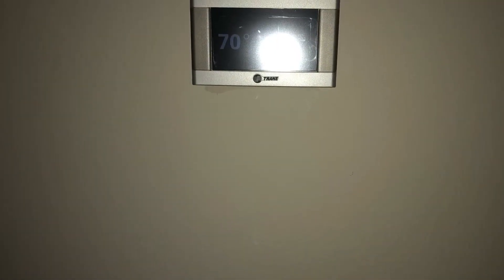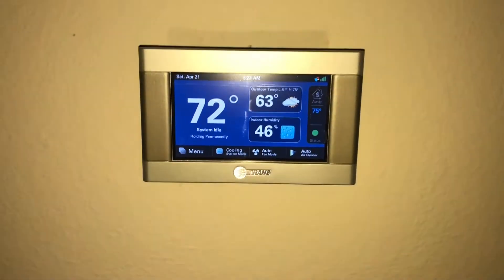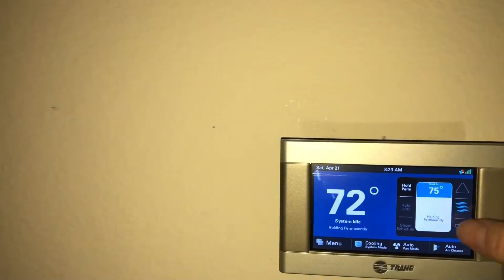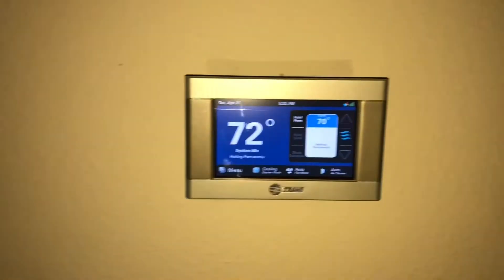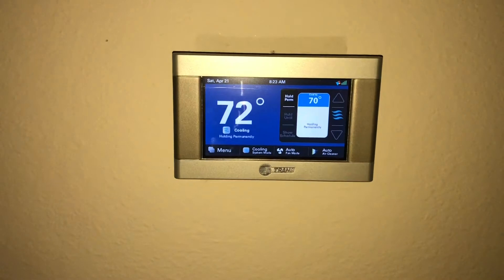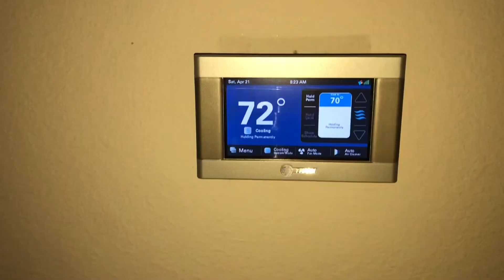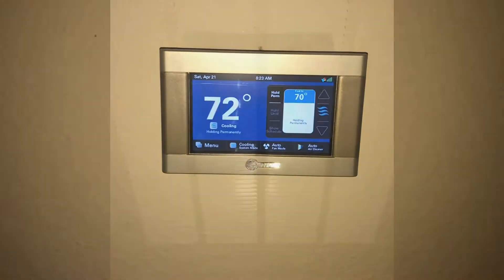First thing I suggest: go to your thermostat, make sure it's set to cool and that the set point is lower than the temperature in the home. If it has batteries, let's replace them. You certainly want to replace the batteries if there's a battery symbol or it's flashing 'replace batteries.' It may still light up the screen, but I've seen those batteries do some crazy things when they get really low. So that's a good place to start.